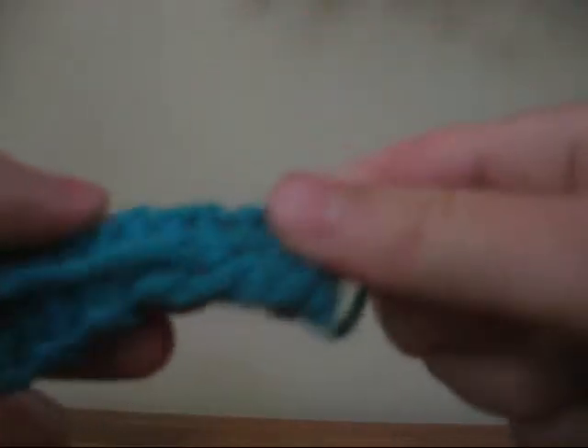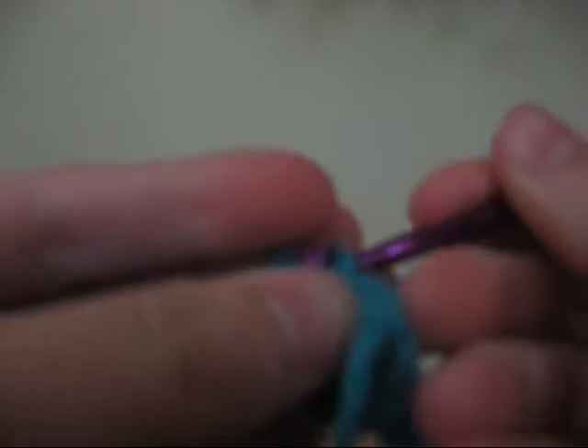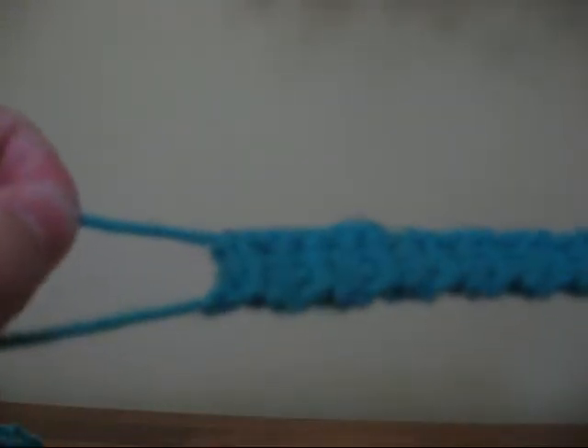And that's how you do that. For the back thread, kind of grab part of the bracelet, fold it back, and cut off the excess. And you have that.